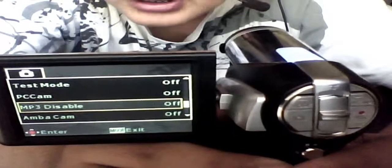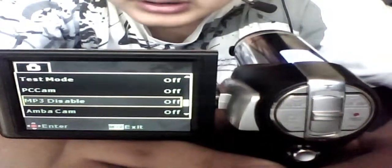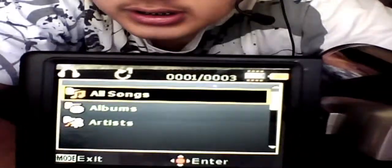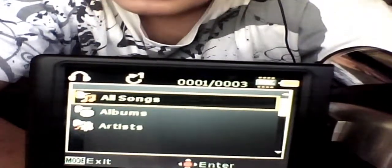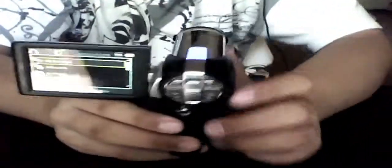Go to MP3 — it says disable. You press on it, press it down, and then you press off, not on but off. Once it's off, you press menu, then menu again, and then it goes back to your screen. Now you can see that you have another icon — there's your music player. It just has all songs, albums, and artists. Not that great, but it's better than nothing. That's how to add an MP3 player to your camera.